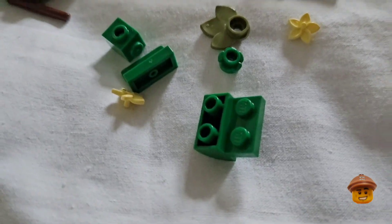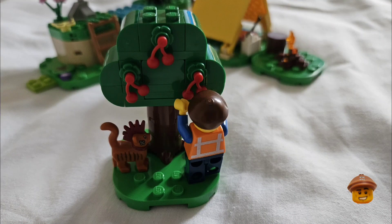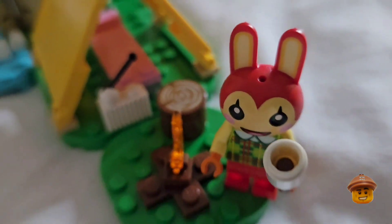I'm not sure if these are new pieces as well, or maybe it's because it's the first time I've seen them in green. And here's the bottom of the tree with the tree base coming off the trunk — I like it. And here's the finished set, complete with Bunny with a marshmallow by the fire.